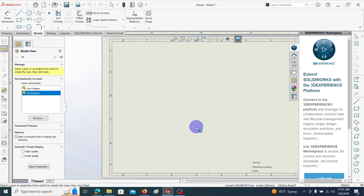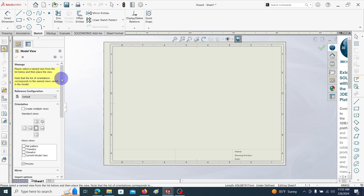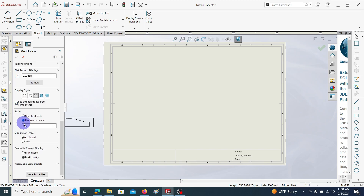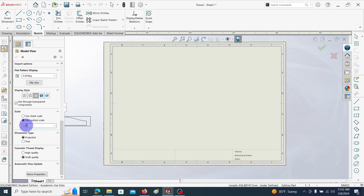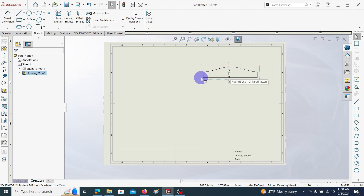Open. Then insert Part 1 with the flat pattern view — click Next. Choose Flat Pattern. I'm going to use a custom scale. I'll enlarge it a bit — let's take 15. That looks suitable. Click OK. Here you can see the first part's flattened view in the 2D drawing.